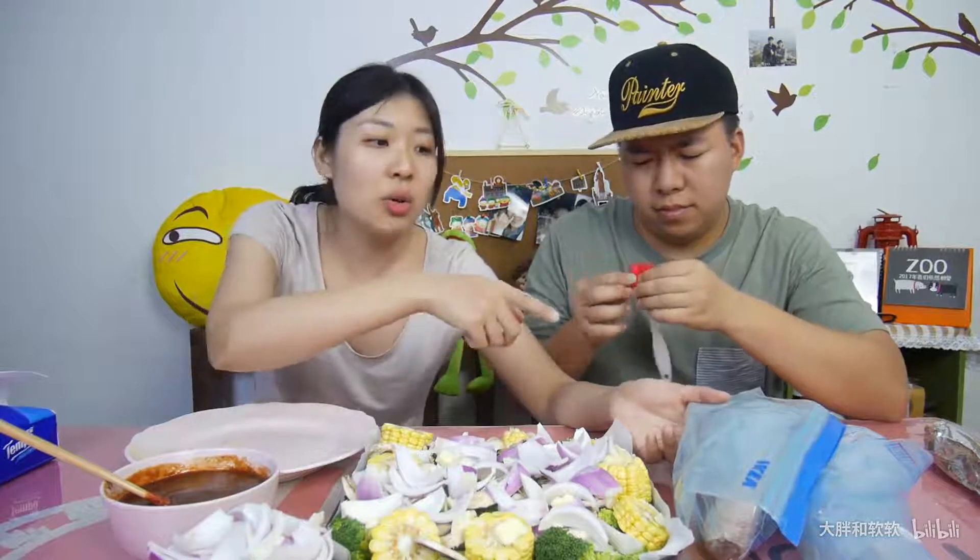这个火鸡腿比迪士尼的大很多，可以保证一只肯定是在一斤以上的。我就买了两只，一只好像是35块钱，蛮划算的。这个火鸡腿我已经腌制了一整天了。很多小伙伴跟我说不用腌这么久，一两个小时就可以了，但是因为昨天我没空，就放了超过12个小时，用黄酒和大蒜头腌的。